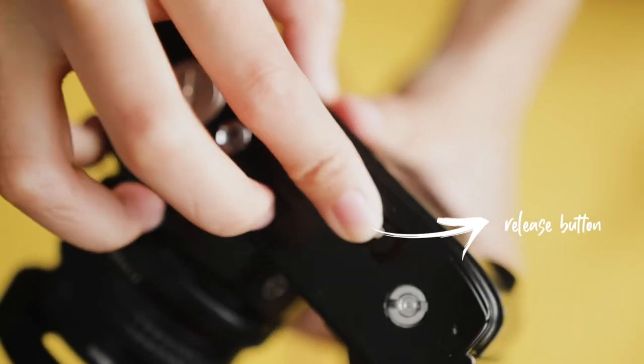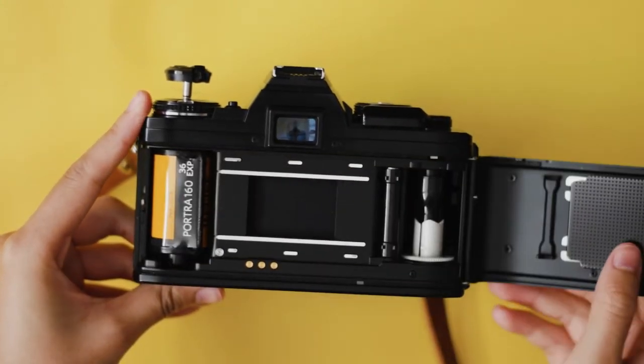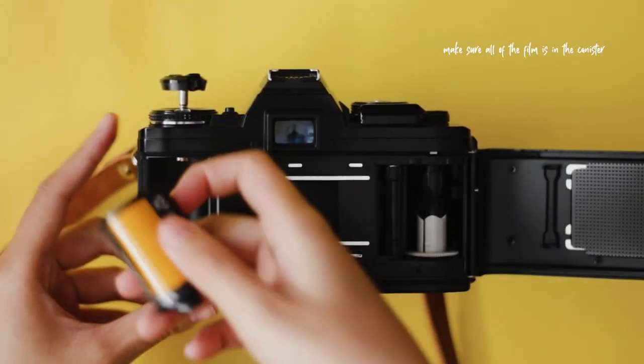After you're done shooting, press the release button on the bottom of your camera and rewind your film using the rewind lever until you feel no more resistance. Lift the back door release button and retrieve your film. Be careful when opening up the camera because the film will be ruined if exposed to light before developing.